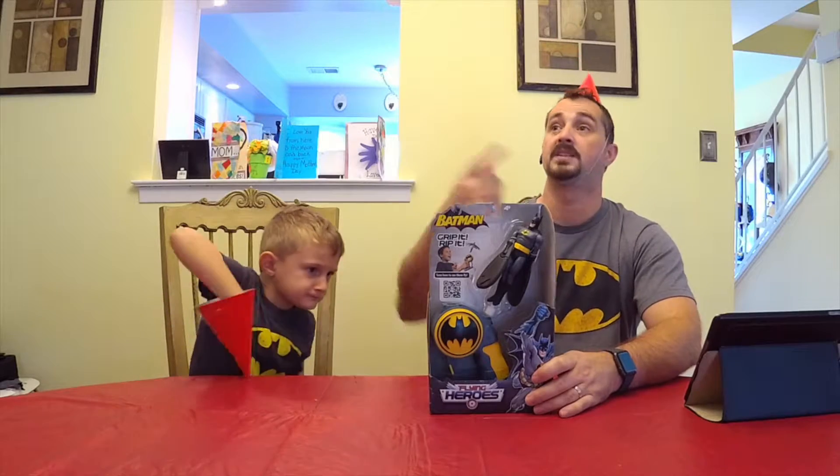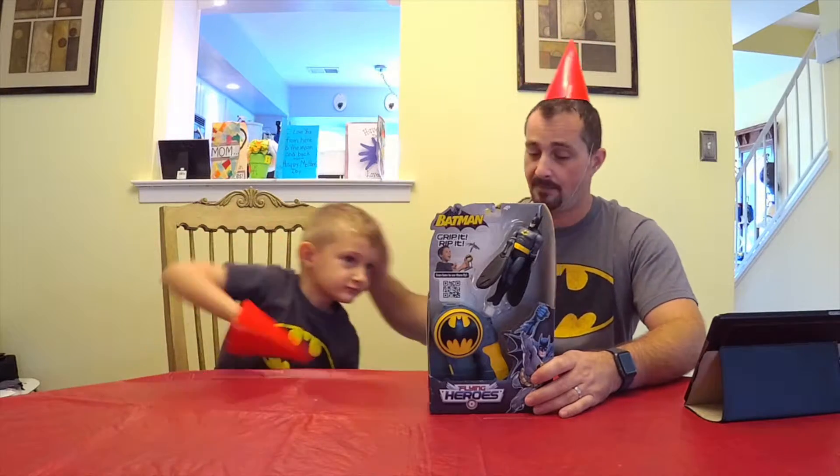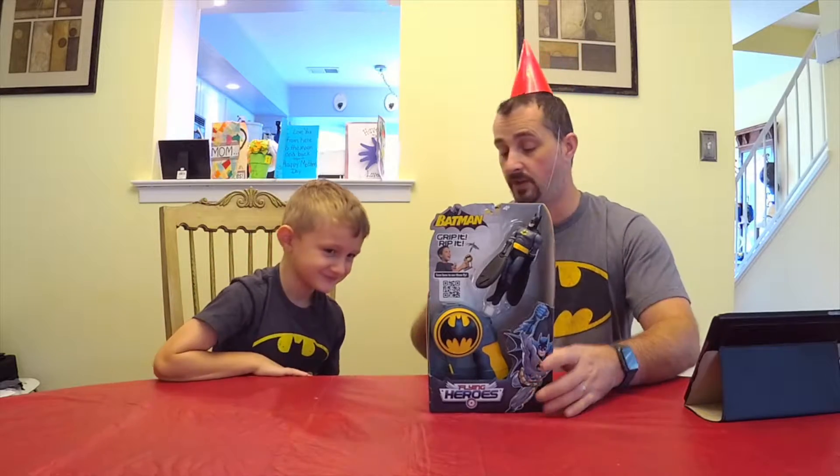That's right, more than three. So when you put the Batman in this hand holder thing, you pull the string and Batman spins and flies — which we're gonna go outside and see in a little while. But first, party hat fell — it's okay, here, you wear my party hat.